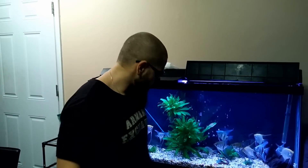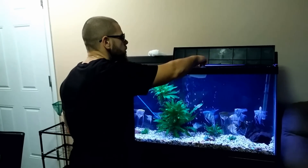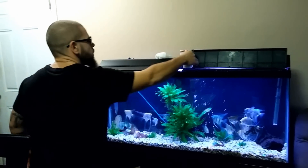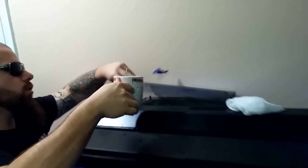After you've done all those steps, you need to turn back on the filter and the thermometer. What you do is take an empty cup, fill it up with water, and pour it into your filter to allow the water to siphon.